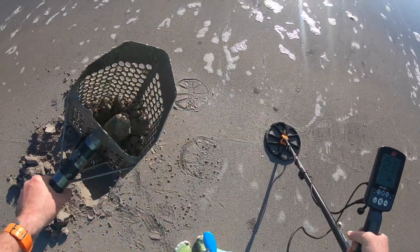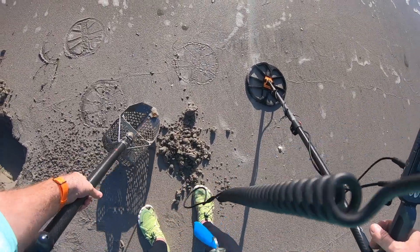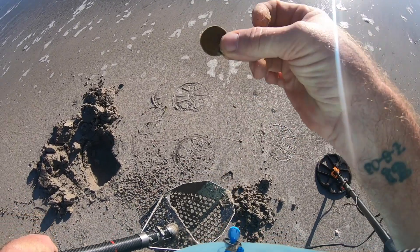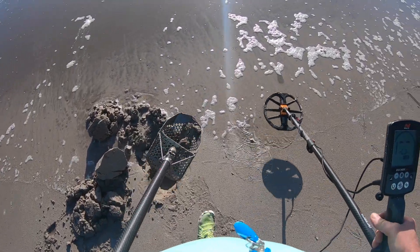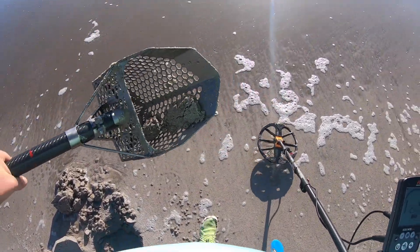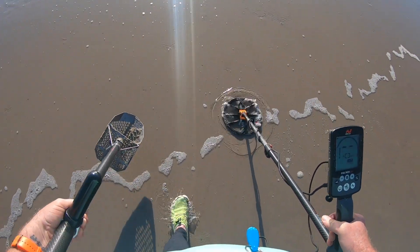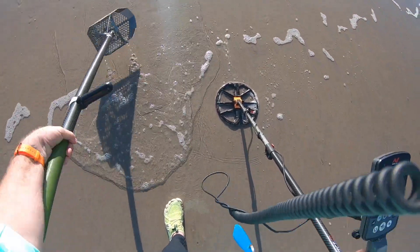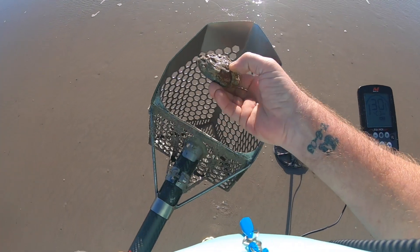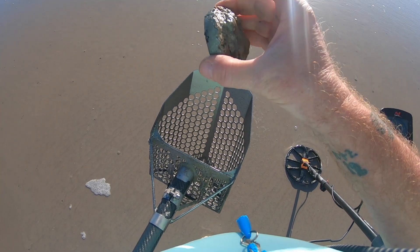Let's see what we got. 25 cents. Got a 13 in the scoop. Right there, looks just like — I don't know — some rusted something or other. Let's go check it out, see what we got. I don't know, some kind of car part probably.